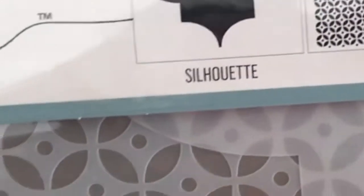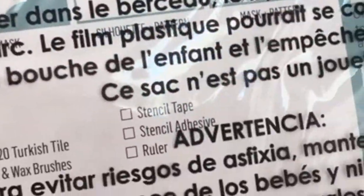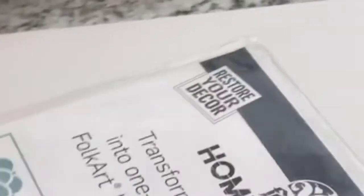Along with this, they sent me some beautiful new stencils from their Folk Art home decor line. There are examples of how you can use them on fabric or on a piece of furniture. In this kit you get three-piece laser-cut layering stencils, so you can layer different colors. I got that one, and the other one I got is the Layer Flower — you get the pattern, the silhouette, and the mask. Here's just a sample of what you could make with these.